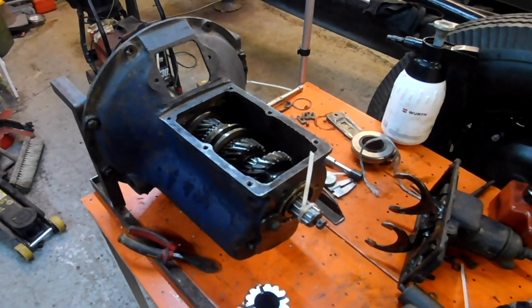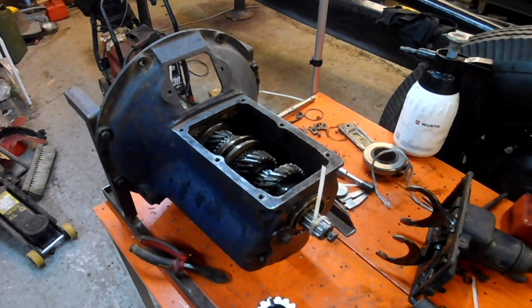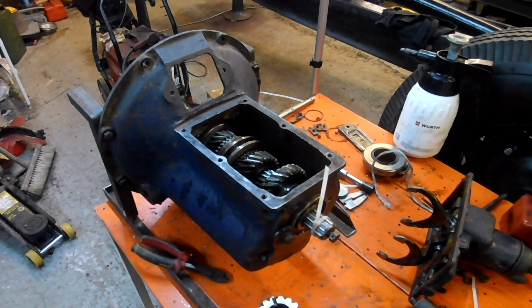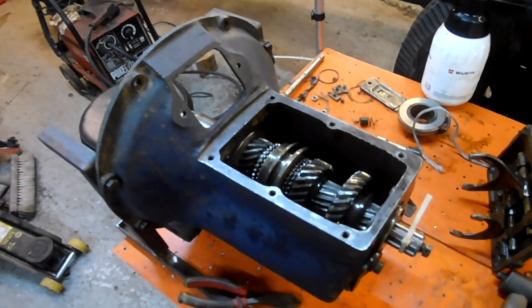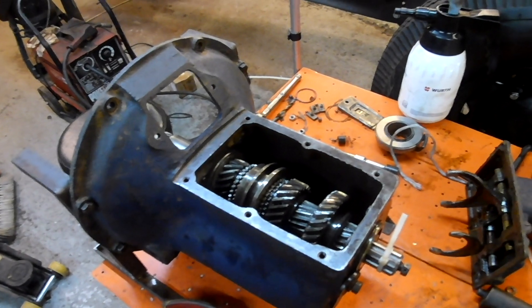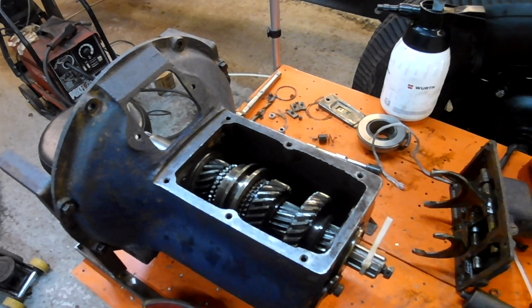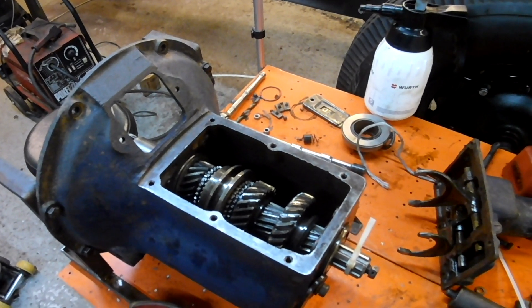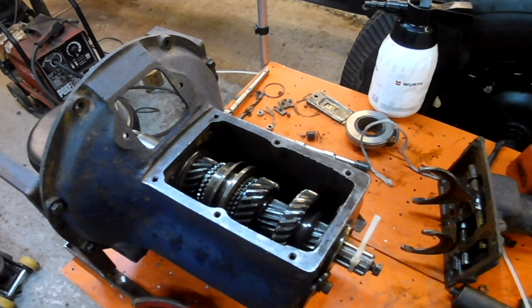Hello, welcome to Mark's Garage. I've been rebuilding this gearbox and it just occurred to me that there might be some people that do not have a clue about what goes on inside. So we've got the lid off, so I thought I would give you a very basic run through for non-experts, just because you might wonder how it works and what goes on, and hopefully I might be able to just show you a little bit about it.